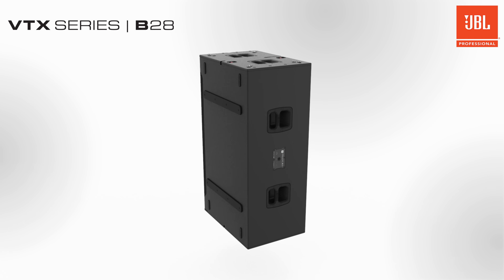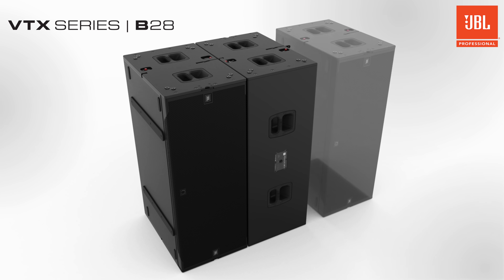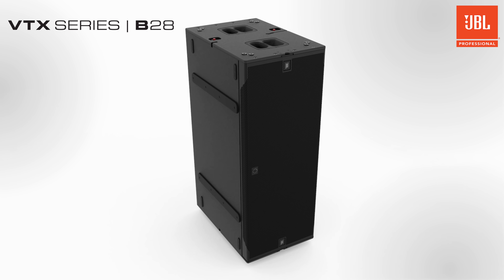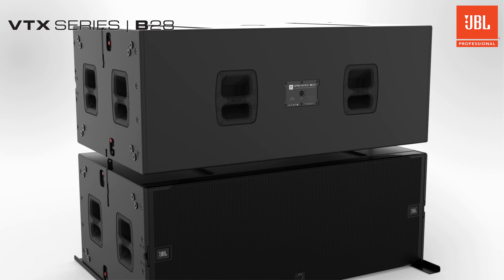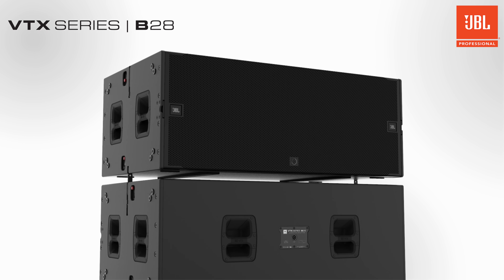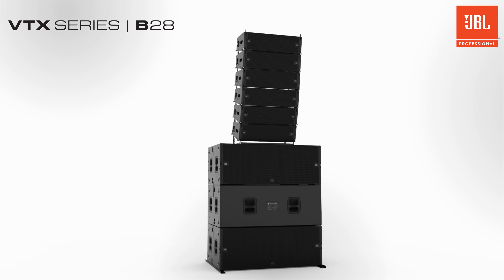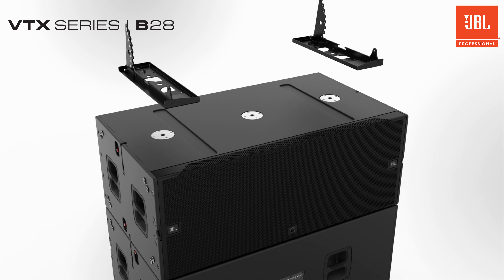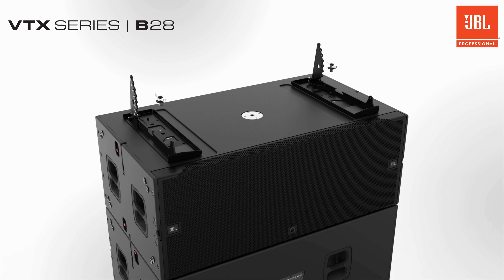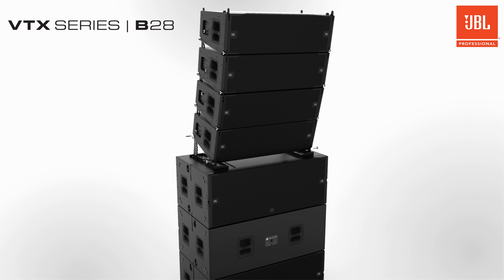On-end or stacked configurations are supported. Interlocking feet located on the bottom and on the sides protect cabinets and the stages on which they are placed and make stacking a breeze. B28s can also be part of a mixed ground array with A8, A12, or V20 cabinets. The base plate accessories for these arrays can be fastened onto the reinforced M20 thread attachment points on the top of the enclosure to create arrays in venues where ground stacks are a better option.